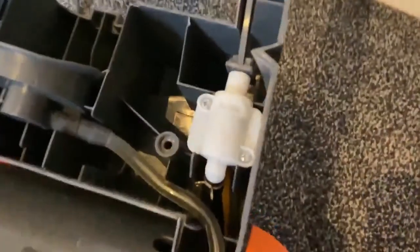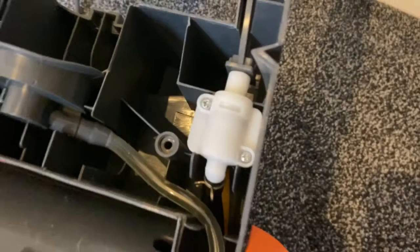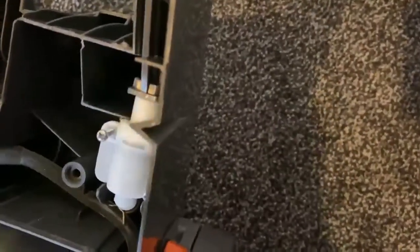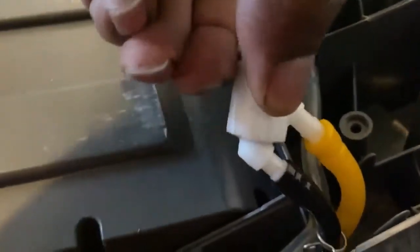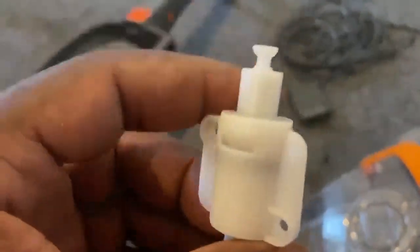I'm gonna inspect this valve here to show you — this valve controls the fluid application. It's just a matter of removing the two screws, lifting the unit out like this. There are two circlips on these yellow and black pipes, but I've removed them, and it's just a matter of lifting the unit off.